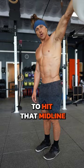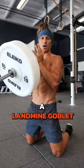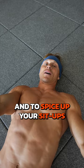Try a landmine windmill for your lateral core and low back. A landmine goblet press-out is also great for the obliques. And to spice up your sit-ups, try a landmine Turkish sit-up.